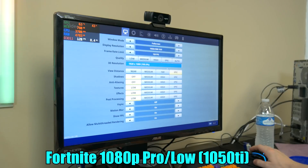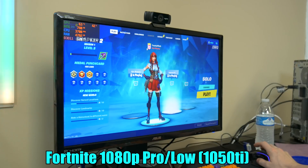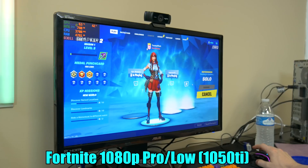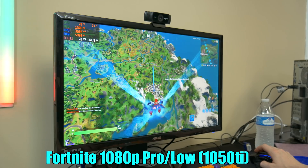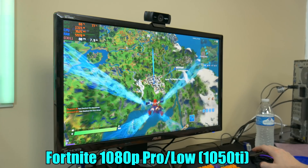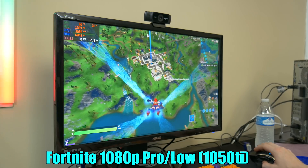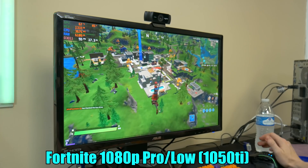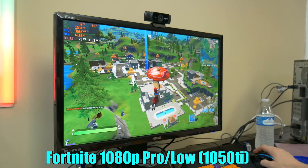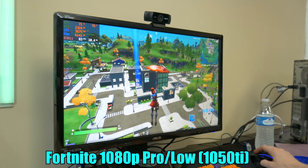Now we're testing Fortnite with a 1050 Ti. 1050 Ti, 2200G, pro settings — let's see what happens. Dropping in, we're already getting like double the FPS we were before. This game has been reported to have some stutters here and there with the new updates, so if you see a little bit of stuttering, you might not have to blame the computer. It's well over 60 FPS — that's beautiful.